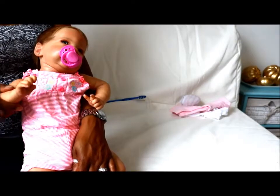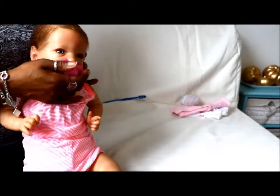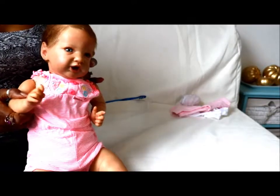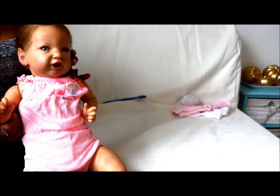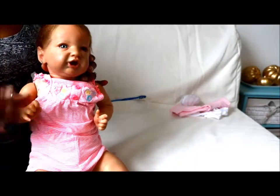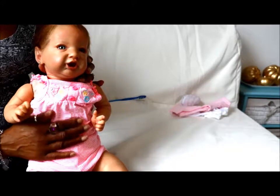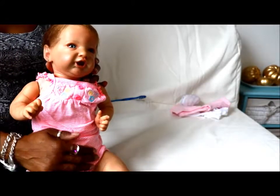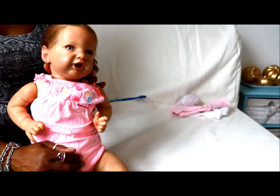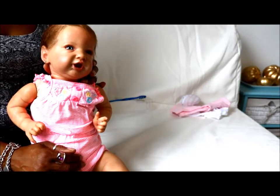Thanks for the chat and we'll see you again really, really soon. Take care - say bye bye sweetheart. She's so sweet, chatting away. You're nice and cool now, aren't you? Thumbs up if you like this video, subscribe and hit the bell to be notified when we upload more videos. Thanks very much for watching, take care, bye bye!